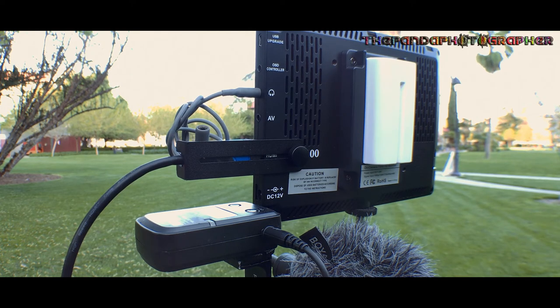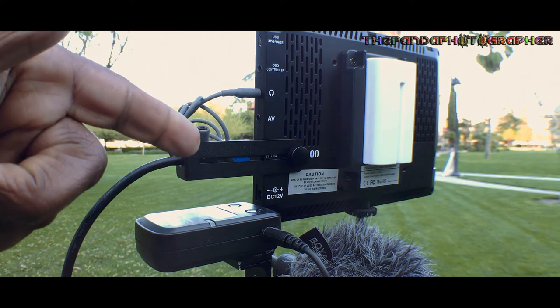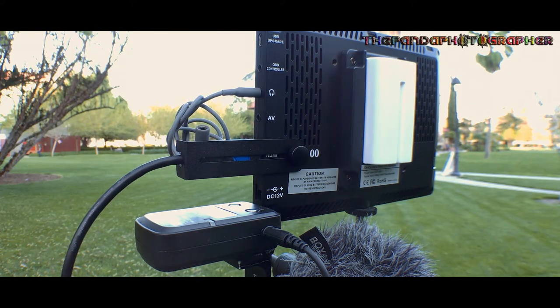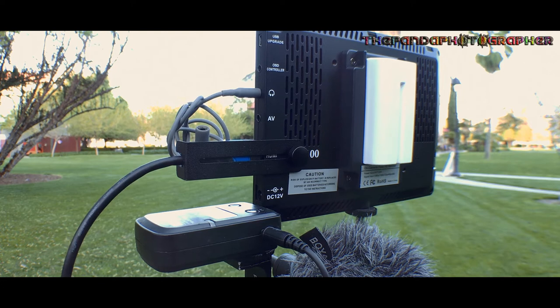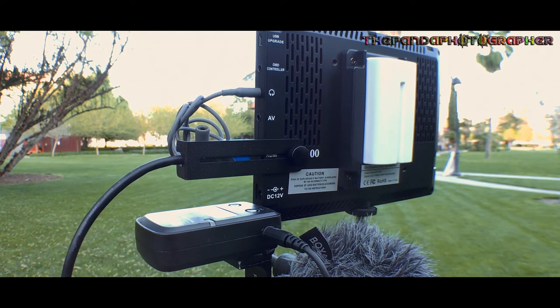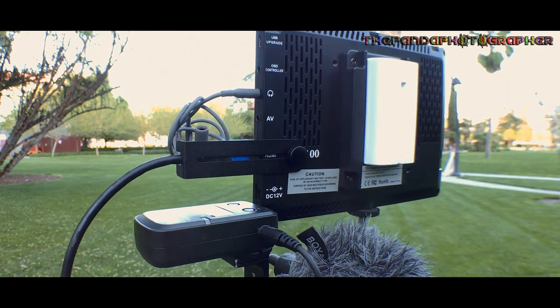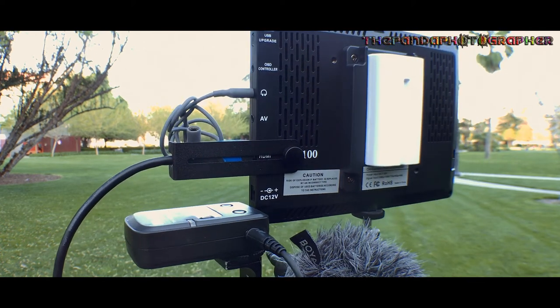So those are the shortcomings of this film monitor: the HDMI cable bracket doesn't fit well when the hood is attached; the audio beeping is terrible and unavoidable without a headphone plug; and if brightness goes over 70% it becomes washed out — the sweet spot is 65%. Viewing conditions at 70% are bright but other than that these are the main shortcomings.